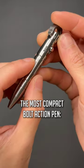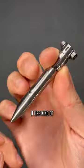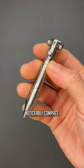Number four, the most compact bolt action pen is the MechArmy TPX8 Mini with the shortest length on our list. It has kind of that full-size bolt action experience, but it is noticeably compact.